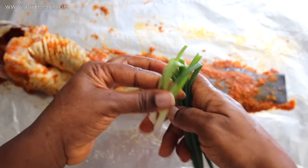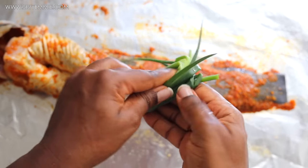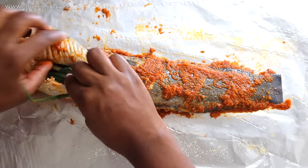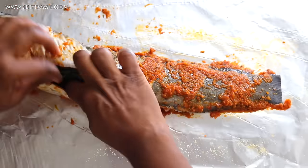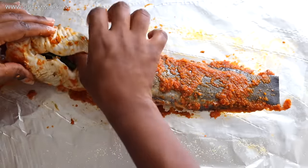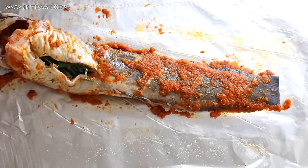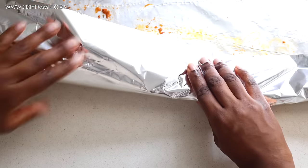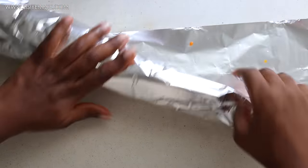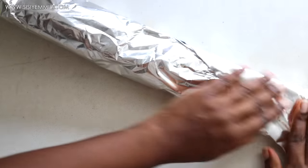To add more flavor to this fish, I'm going to put spring onions in the gut of the fish. Sometimes you can use green bell pepper inside as well — it adds flavor. You can also use fresh rosemary or fresh thyme, depending on the flavor you're going for. Then I'm just going to wrap the fish in foil.